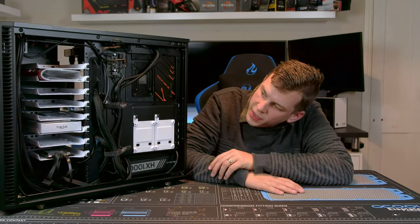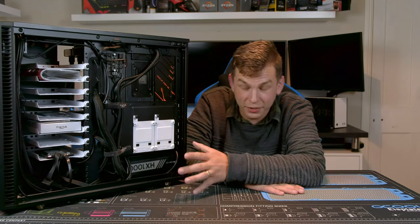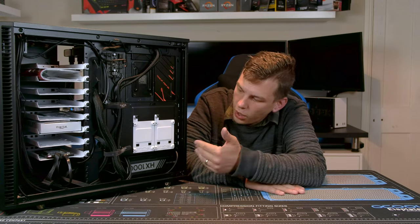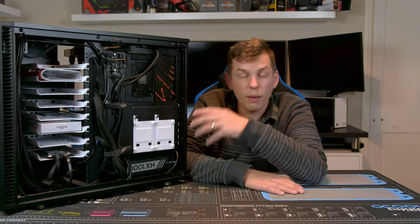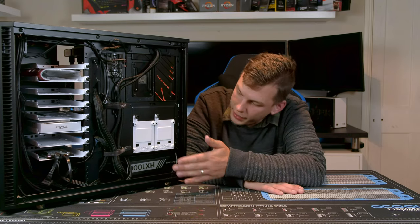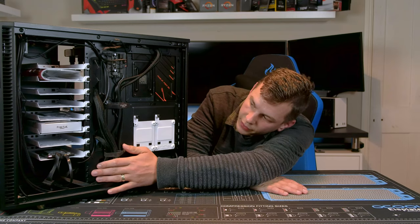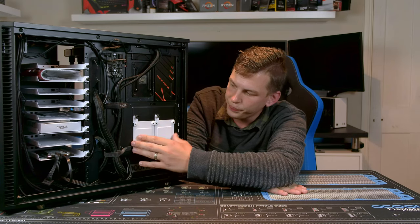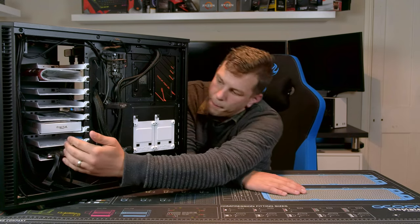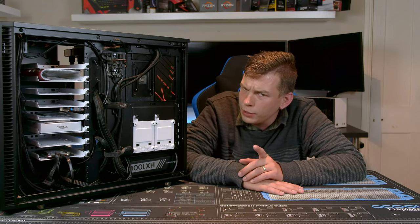Looking at the back side of the case — sorry for the cable management, this is almost thrown in while I'm waiting for some more bits. There's a quite large PSU in here but still plenty of space for cabling. There's a pair of 2.5-inch sleds on the back of the motherboard tray, and then a big array of white sleds for storage.